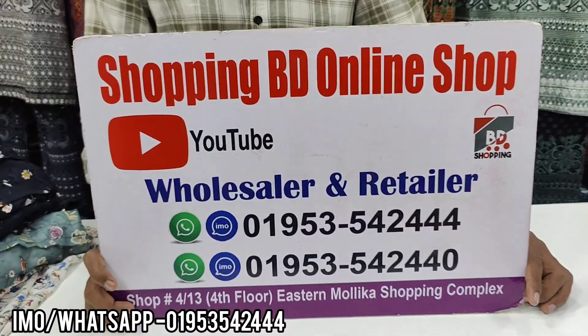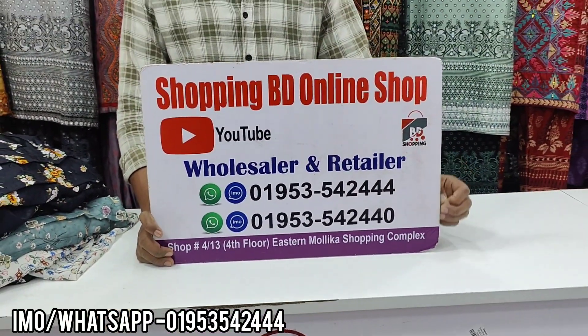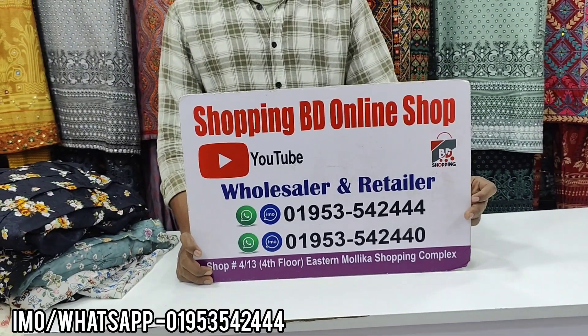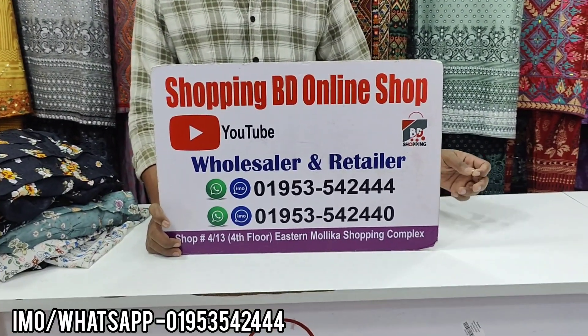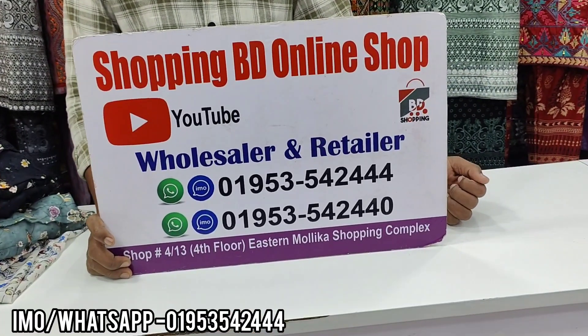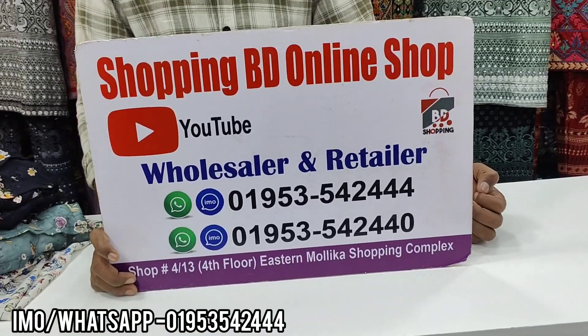Good morning everyone. Welcome to our shipping source platform.